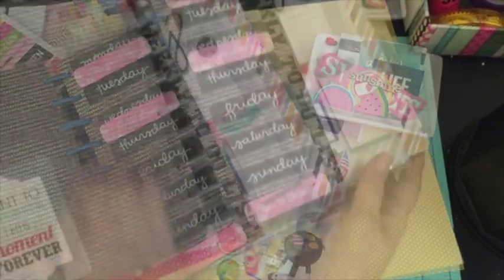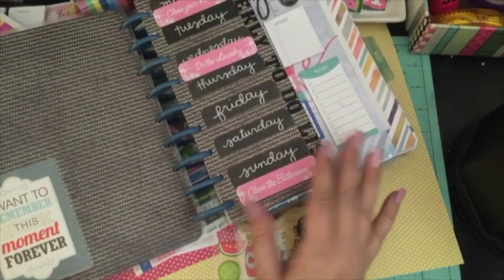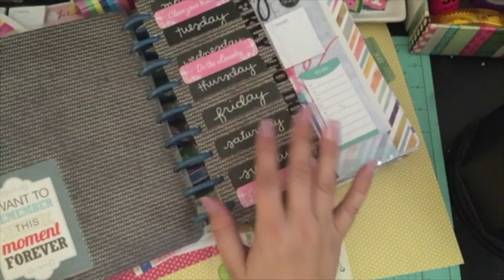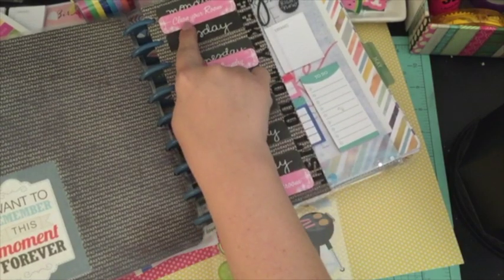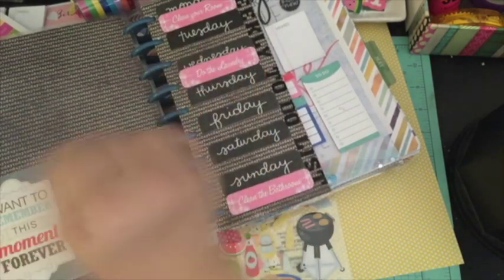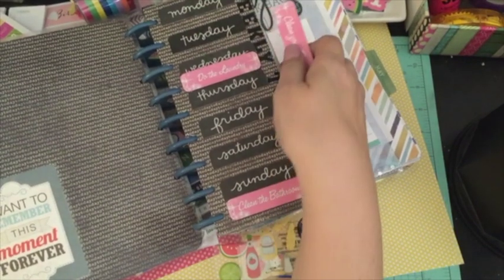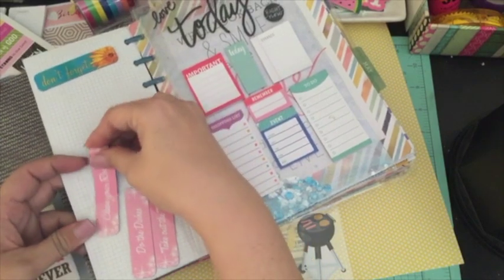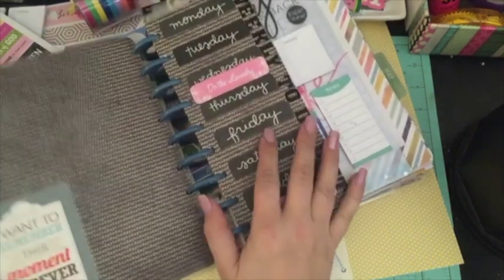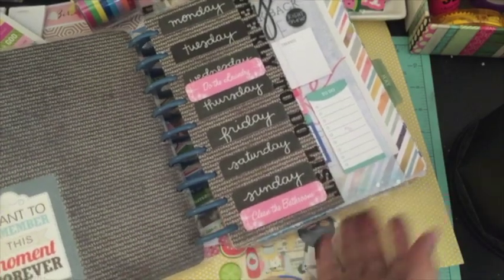When you open it up, I have a weekly to-do list that I've done a process video on, so if you're interested in seeing that, go ahead and check that out on my channel. I did clean my room today, so I accomplished that goal. I'm going to remove that and put it in the back because I did do that. And I've got to do laundry on Wednesday — oh, I hate laundry.